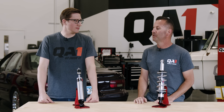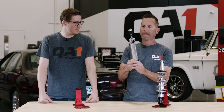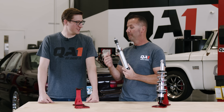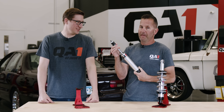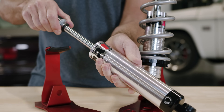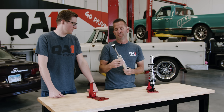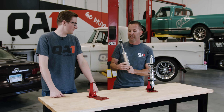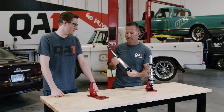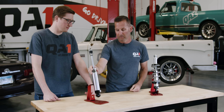The next question we hear on the tech line: they'll pull the shock out of the box and say it's not extending on its own, or it's not long enough. The reasoning for that is the shock has no gas charge in it. The gas charge in a shock is what makes it extend on its own. Having no gas charge, it's not going to extend on its own — but the pro is there's no gas charge to lose over time. This is a lifetime warranty shock; it's just a very simple oil and a piston inside, so real low maintenance.